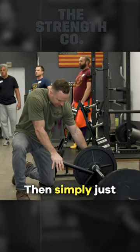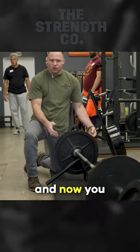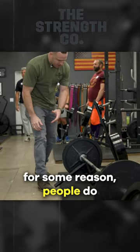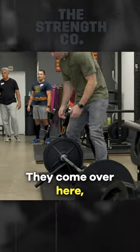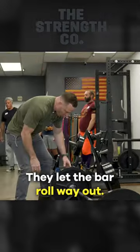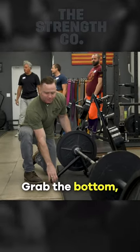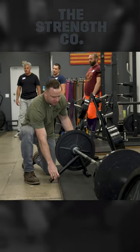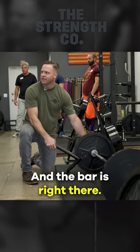Simply push down and now you can unload and load your plate. When you put it down, people do all kinds of weird things — they pull it towards themselves, they let the bar roll way out. Just grab the bottom, pull it up, and you can support the sleeve with your hand. The bar is right there.